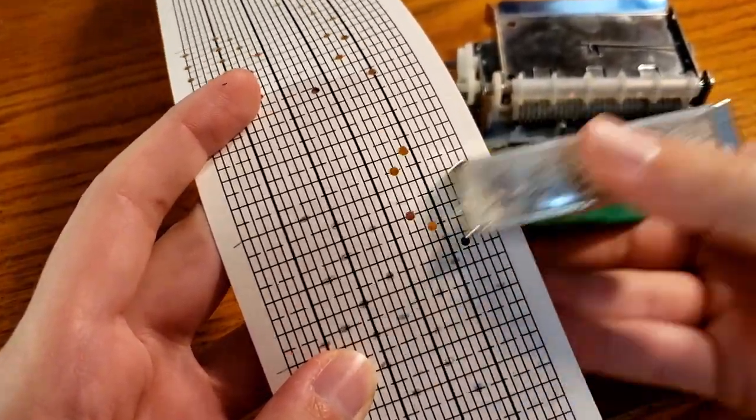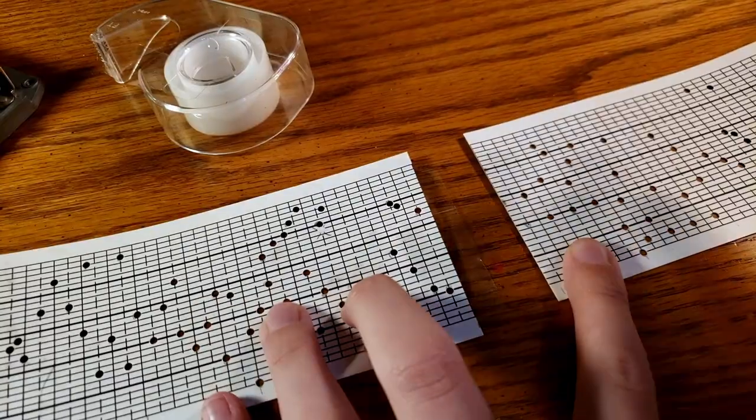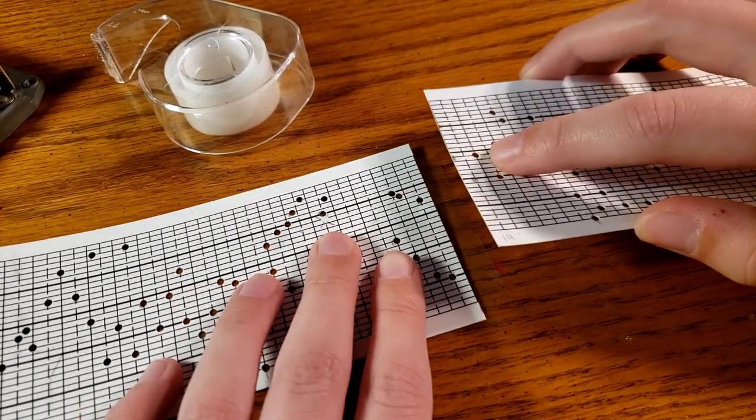Normally, my artwork is constrained to such a small space, and in fact, many people are surprised to see how small the Music Box paper actually is in real life.